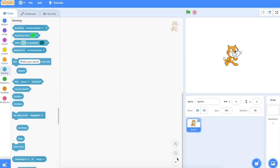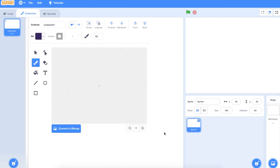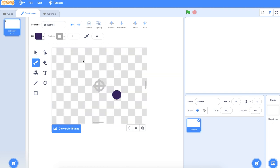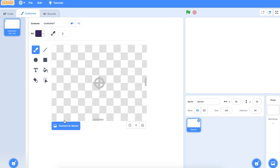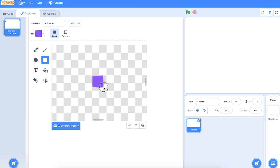Let me show you how to do it. First of all we need to delete Scratch the cat and paint the snake's head. He needs to be pretty small to start with. I'm going to zoom into the crosshairs and convert to bitmap. Use the square tool and choose a colour — I'll stick with purple. Then draw the snake's head.